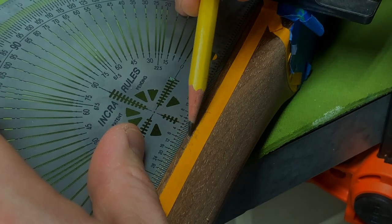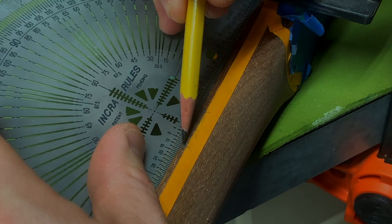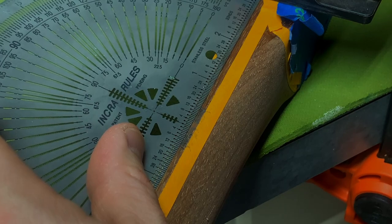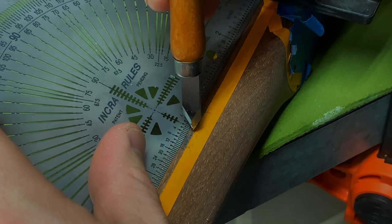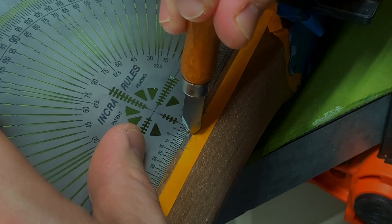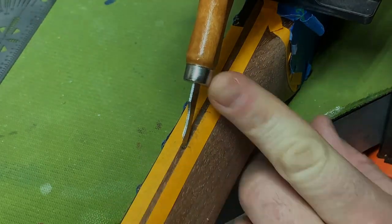Here you see me marking out the 12th fret — the 12th fret gets two dots, so we'll do two little epoxy pours on that one fret. I'm only doing frets three, five, seven, nine, and twelve. After the 12th fret, I figured I would be just fine figuring out where I was from there, since the frets are all much closer and the finger spacing is more conducive to the actual width of my finger.